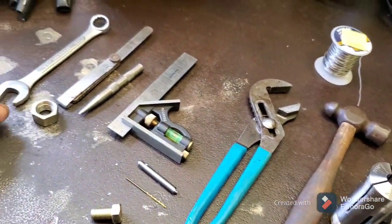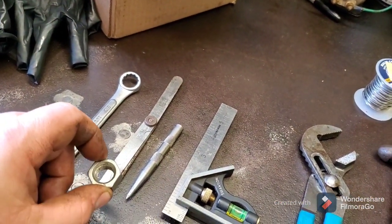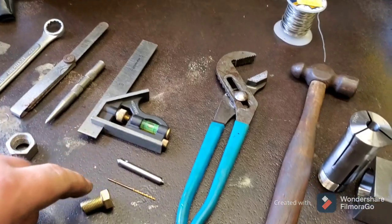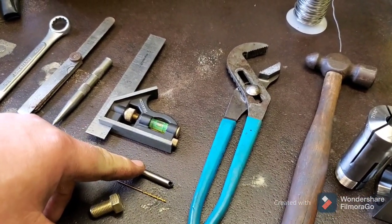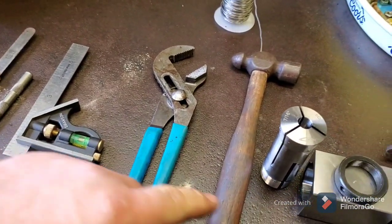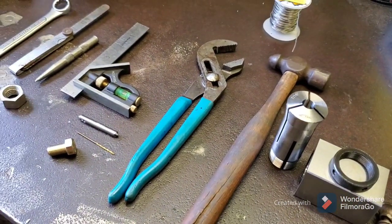Here's all the tools: a wrench to turn our bolt in the collet, a nut used as a spacer, a feeler gauge to go with that, a punch, a square, a 1/16th inch drill bit, a chamfering countersink, channel lock pliers, the collet, collet block and ring, and a clamp. I'll show you how that all works together.